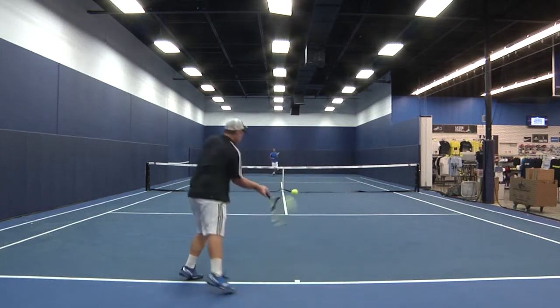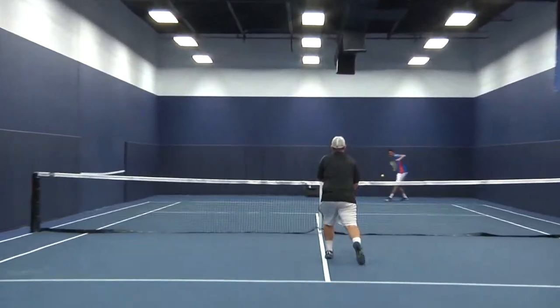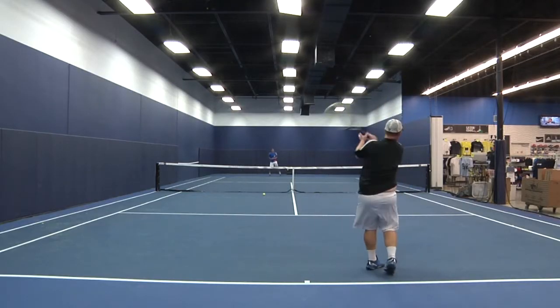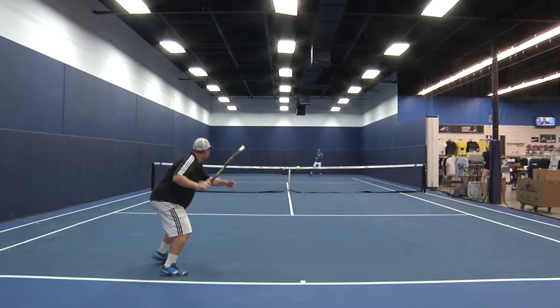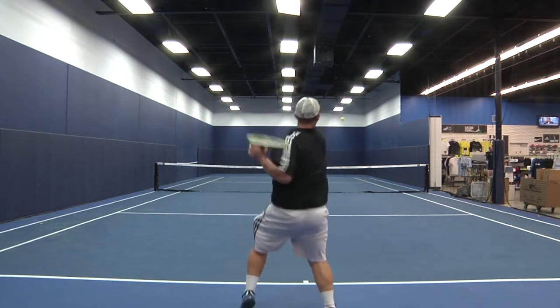I definitely had plenty of power with this racket, which is great if you can control it or if you're looking for a power frame to provide some free pop on contact. At only 10.5 ounces and four points head light, I didn't have to worry about maneuverability with this frame. It felt good to have some extra zip on my serve.